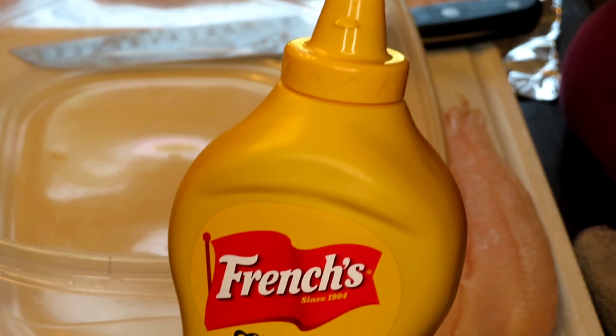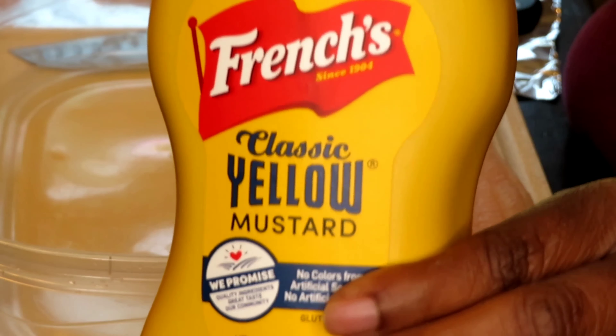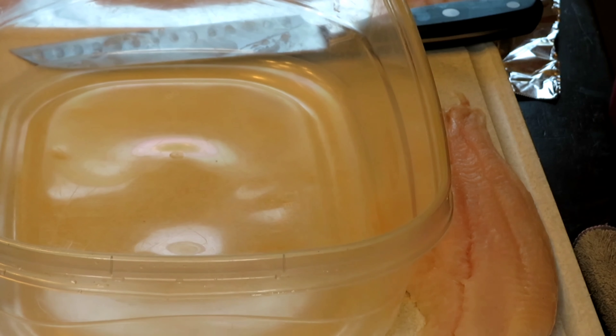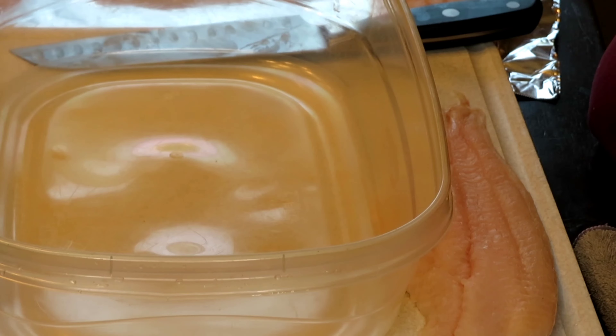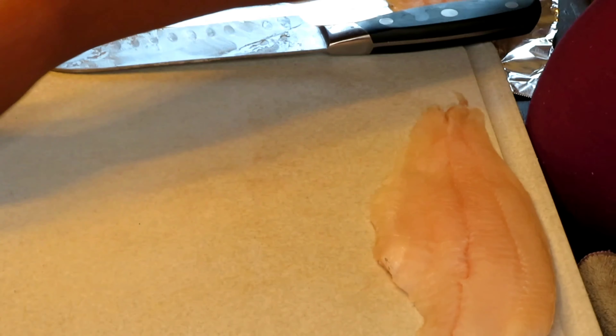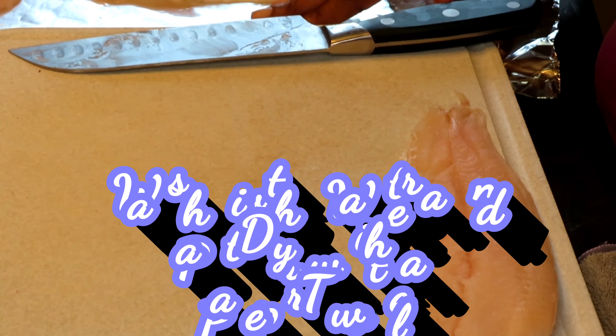So here's a box right here. We also need our mustard because these are mustard fried catfish strips. Any kind of mustard will do — I just use French's or whatever's on sale at Sam's. First things first, I'm going to go ahead and cut up these catfish strips that have been washed and patted dry.